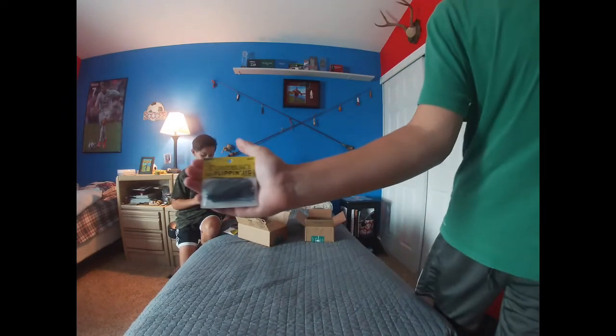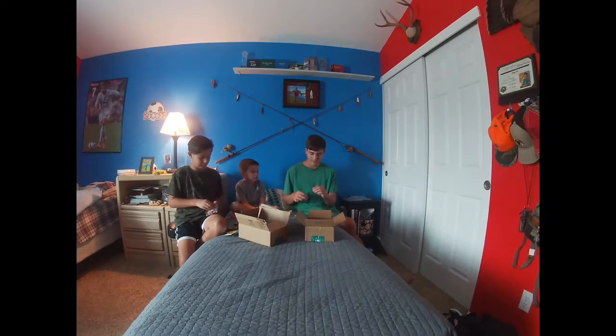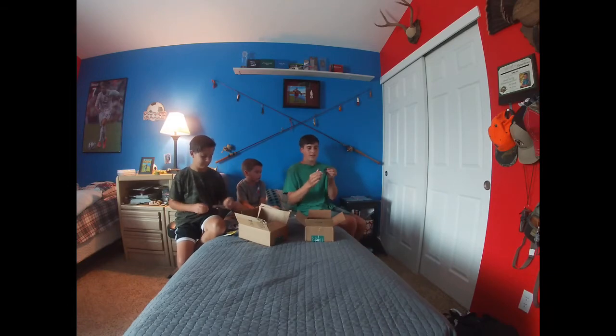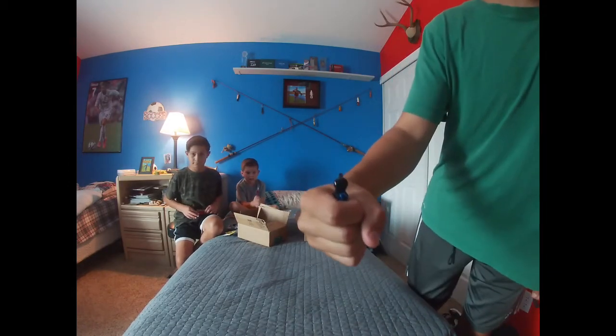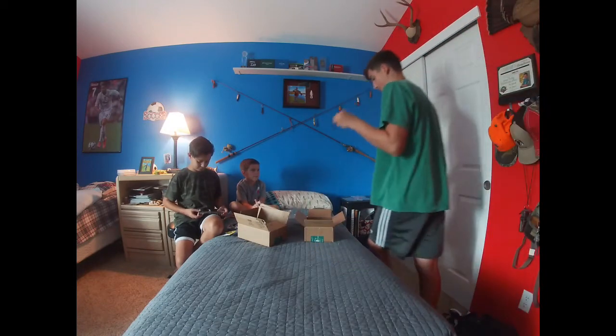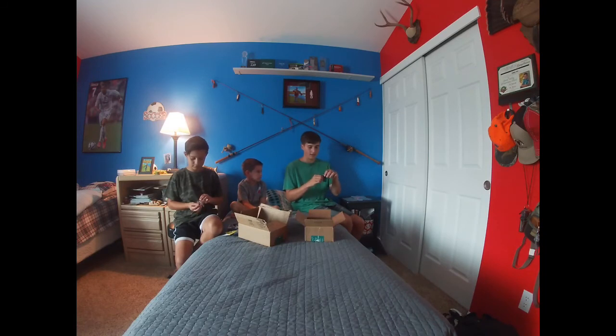Next we have the Lumberjack Flipping Jig in black and blue, 3/8 oz. Comes with a Mustad hook and has a little bead on it. You can fish it like a football jig or anything else. They call it a flipping jig because of the head style. That head style also skips really well, so I would mainly use this under docks. But you can pretty much use it for anything. It has a really sharp hook — seems like a nice piece.